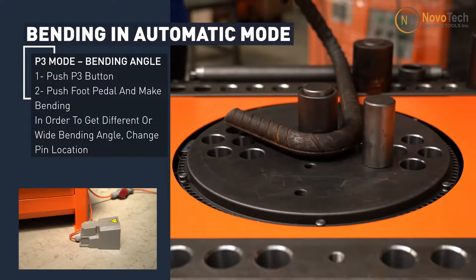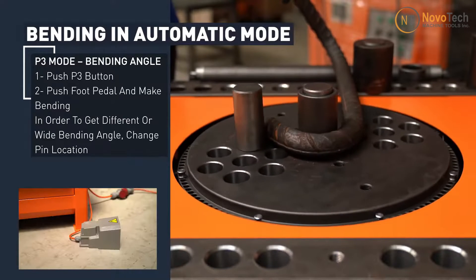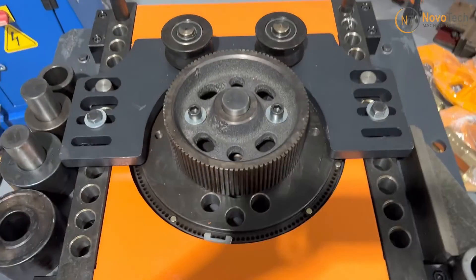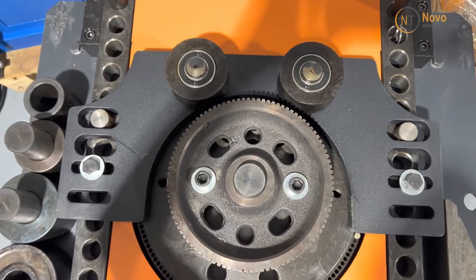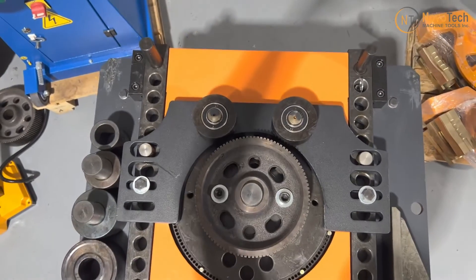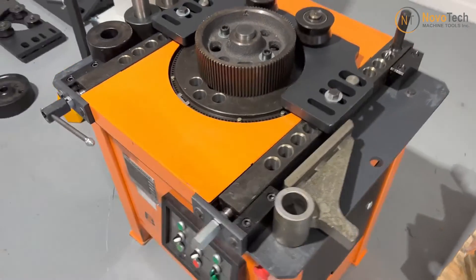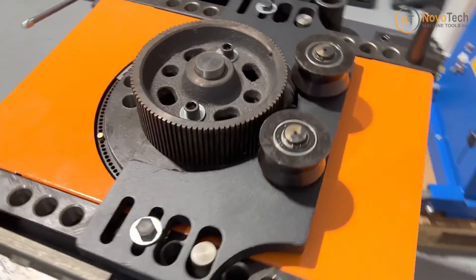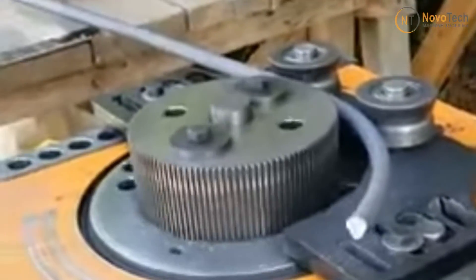PLC systems ensure that the same bending parameters are applied consistently for each rebar, leading to repeatable and uniform results. This is critical for maintaining quality standards in construction. The machine can also be equipped with an optional spiral bending attachment, allowing you to bend rebars in round or spiral shapes easily, increasing flexibility in your construction projects.